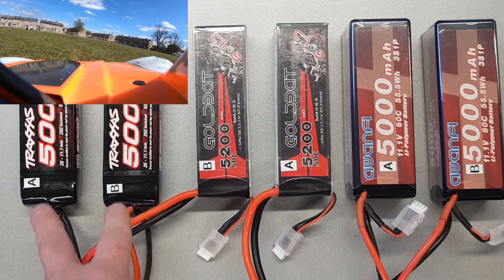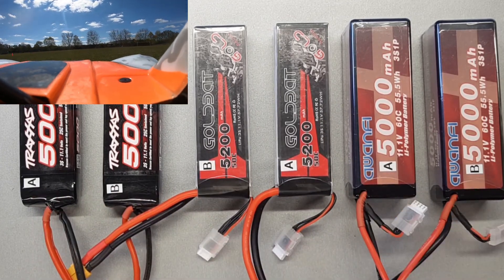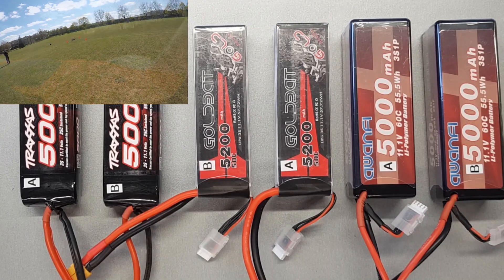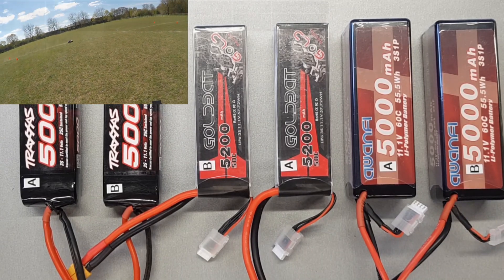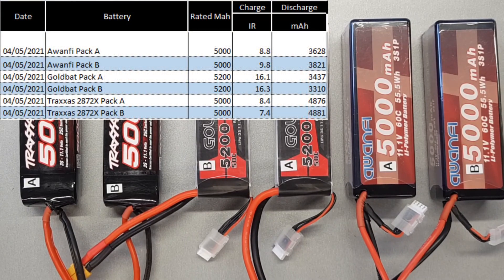One thing to consider: always label up your batteries so you know which is A and which is B. We've done a charge and discharge on them and these are the figures. They're quite consistent between each pack, so I'm confident we haven't got a rogue lipo or an exceptionally good one — they do vary a little bit.